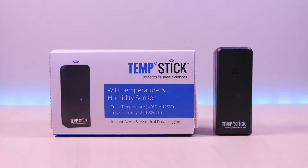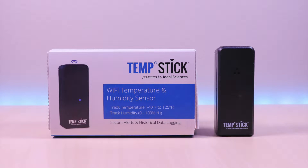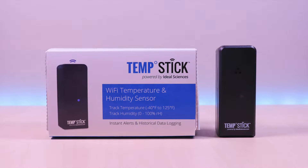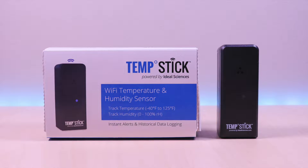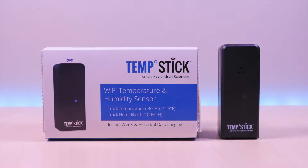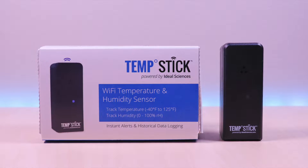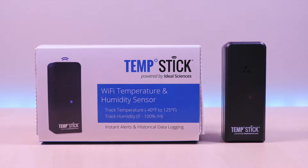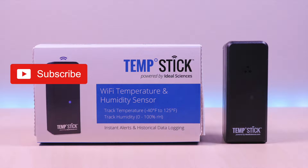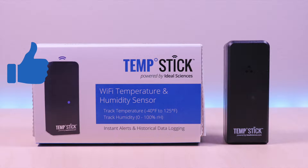Hello everyone, welcome to Brian Unboxed. This is the Temp Stick, a temperature and humidity sensor with a Wi-Fi connection. It can be used to monitor many environments from vacation homes, RVs, food storage, wine cellars, cigar humidors, and many more. The company sent this out for me to review. I have the link in the description below for the product. If you are new to my channel, don't forget to hit that subscribe button so you don't miss out on future videos. And give it a thumbs up as well. So let's take a look.